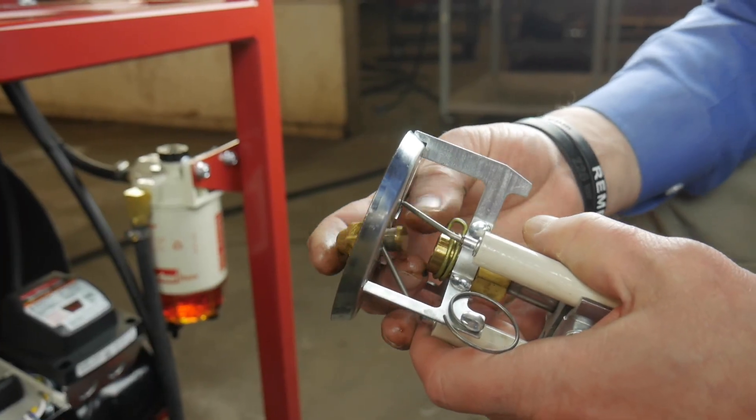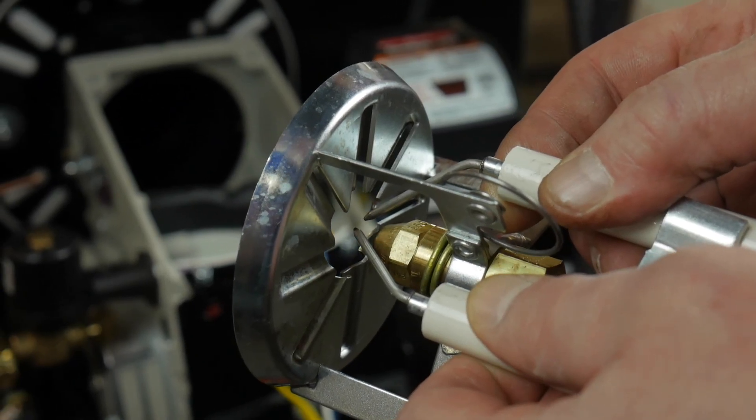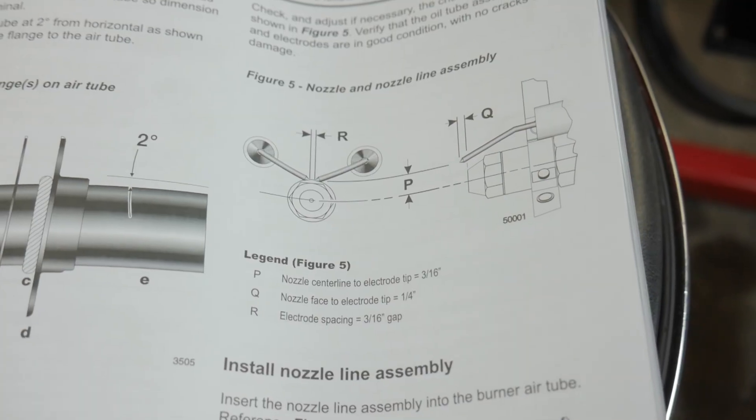Replacing the electrodes requires setting the proper gap. This is done by loosening the lock nuts and moving the electrode tips to the correct position as stated in the burner manual.